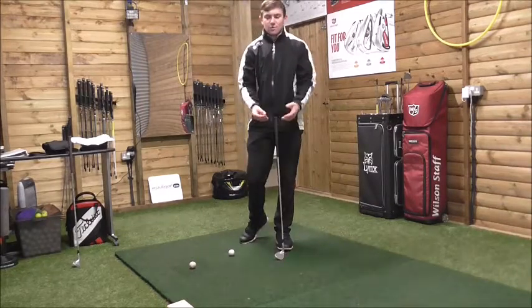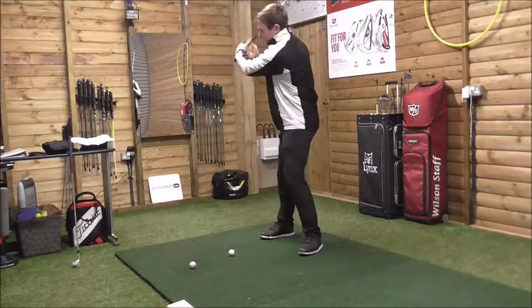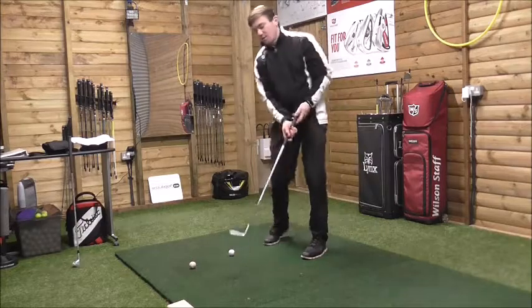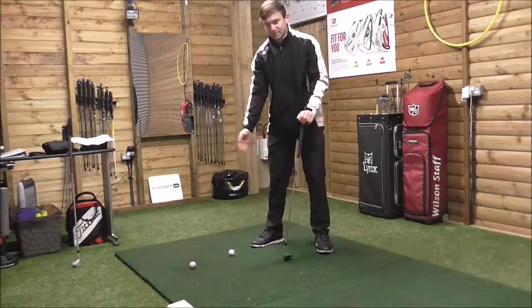The first thing I'm going to talk about is when people start the downswing too aggressively from the position they get during the unwinding phase — the position they get from the top of the backswing. The second issue is ball position in relation to their feet, specifically when the ball position is too far back in relation to their stance.